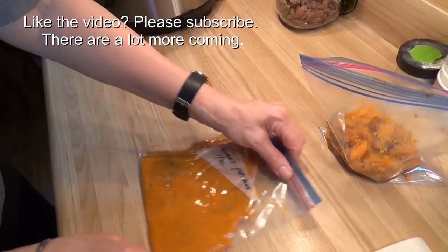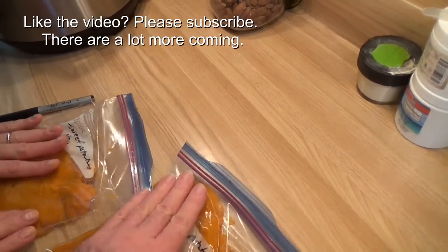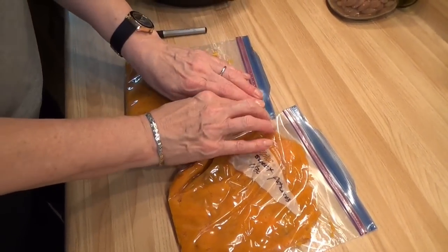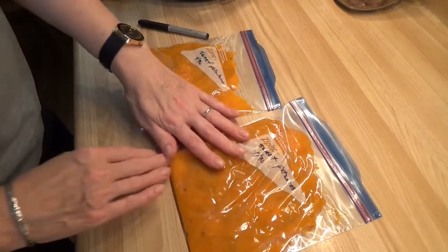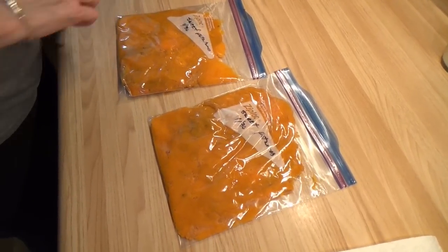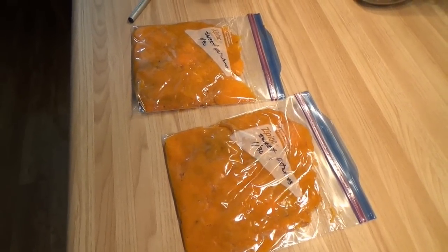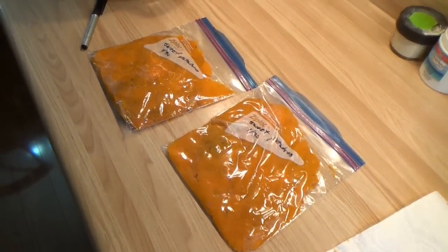Squeeze the sweet potatoes out in the bags so they're nice and flat — very easy then, when they're frozen, to break off whatever you want. It makes it easy to portion. So out of the 8 sweet potatoes, 2 of us had dinner, and we have a total of 4 bags going into the freezer, and both dogs got sweet potatoes in their dinner tonight. Pretty good use for 8 sweet potatoes. Thank you for watching.